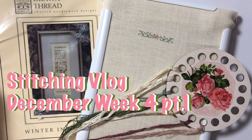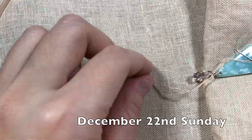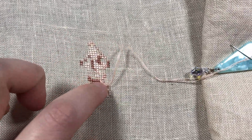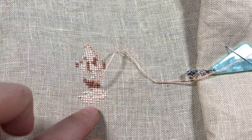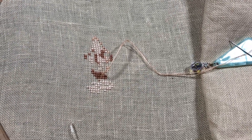Hi everyone, my name is Angela from Angela Stitches and welcome to my stitching vlog. So it's still Sunday and I was about to start stitching and I realized these two blocks are in the wrong place. So I'm going to take those out and re-stitch them.